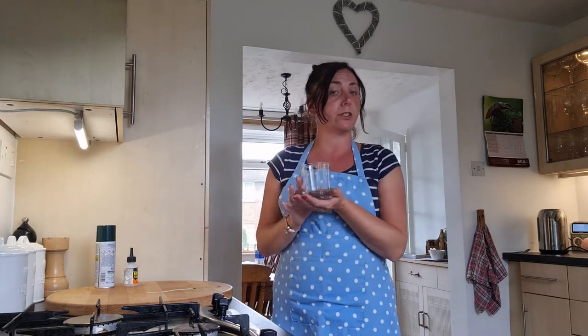The first thing you need to do when you're making your candle is to pop your wick into the jug or container that you're using for your candle. I'm using a candle glass.